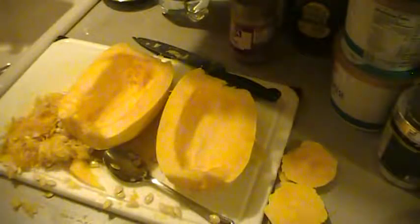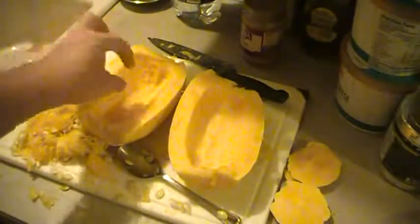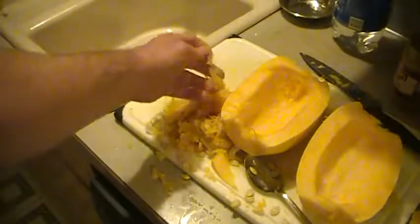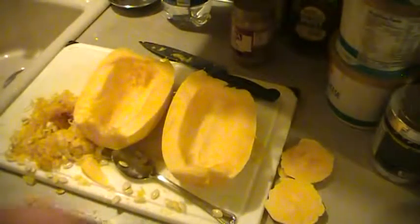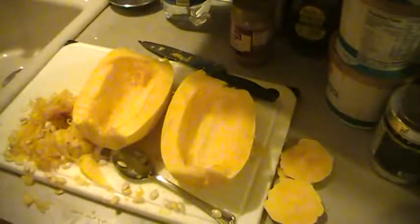Alright, quick video on this. I'll kind of zoom in so you can see. You don't have to scoop out all the — kind of a different color, orangish — fibers that were holding the seeds. You just need to make sure you get all your seeds out. There's a lot of fiber in here and no need to waste that. No need to scrape all that stuff out of there, because you're going to cook it and eat it. You just don't want any seeds in there — it just kind of messes up the texture of things.